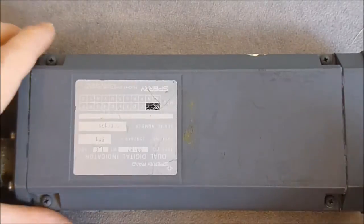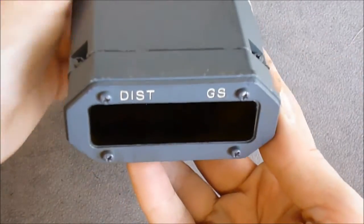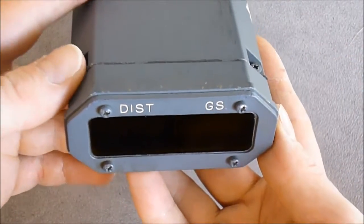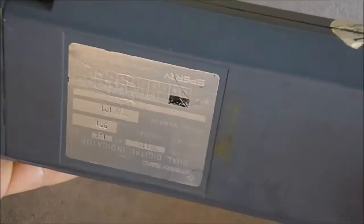Hi guys, a teardown of an aircraft instrument for you. It is a vintage distance and glide slope indicator made by Sperry, Sperry Rand — a famous brand.